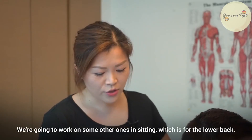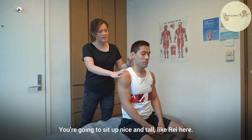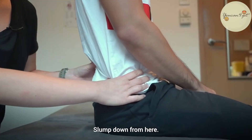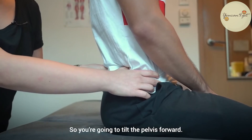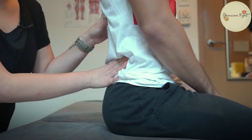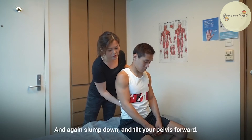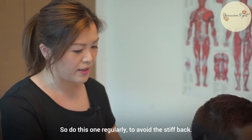We're going to work on some other ones in sitting, which is for the lower back. You're going to sit up nice and tall. Slump down from here. You're then going to move from the pelvis only — tilt the pelvis forward. And again, slump down and tilt your pelvis forward. Do this one regularly to avoid a stiff back.